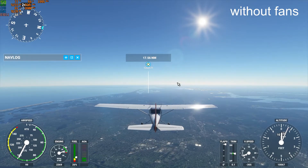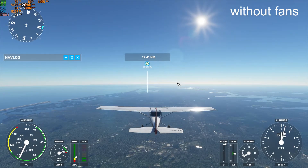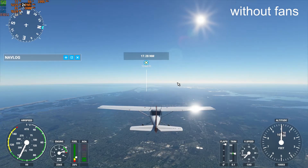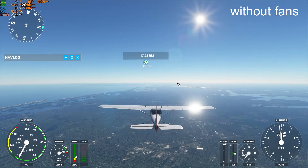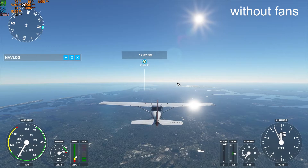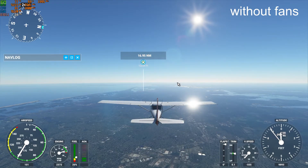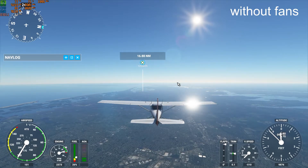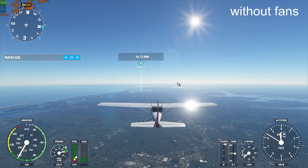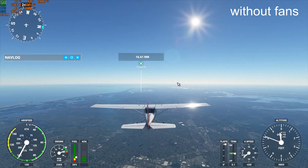This would be the perfect game to play with blower-style graphics cards. I heard they're making limited edition Flight Sim PC cases. Someone should come out with limited edition Flight Sim graphics cards and just make them the loudest blower-style cards ever — use immersion as a selling point. This card is so loud that you can put your game on mute and still get the jet engine sound.